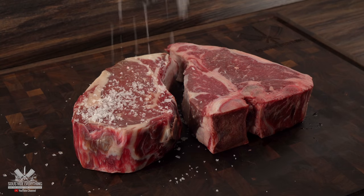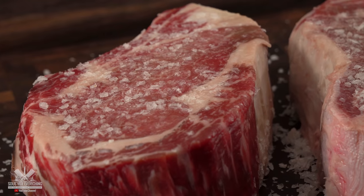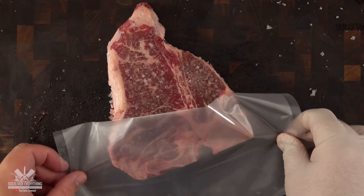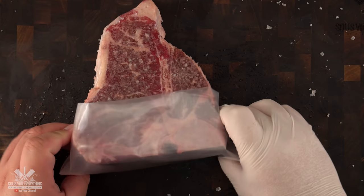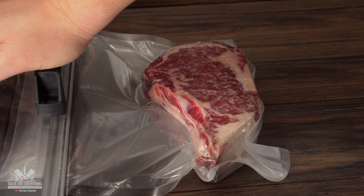I'm seasoning these steaks just like they do at the restaurant with only salt and nothing else. Now all there's left to do is bag it up. For the T-bone I decided to do a bone guard — it's quite simple, just cut a little piece, put it on the bones, then put it in a regular vacuum bag and you're done.